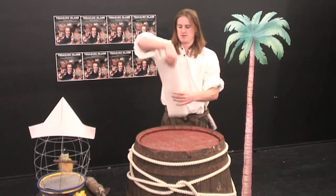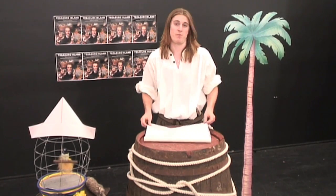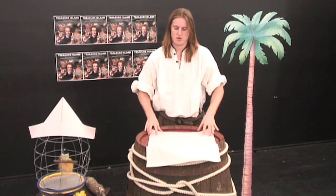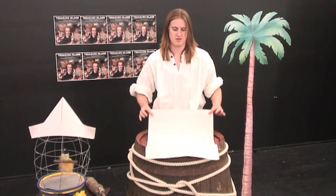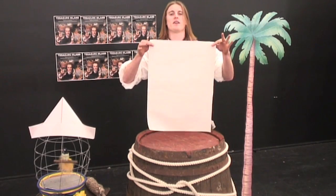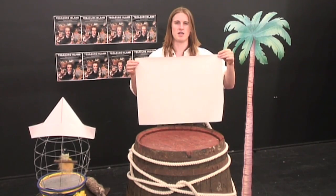To begin with, you can use any bit of paper you'd like — a butcher's paper, or a recycled paper, or even a newspaper. It all works. Make sure it's nice and big, in a rectangle about the size of this one here.